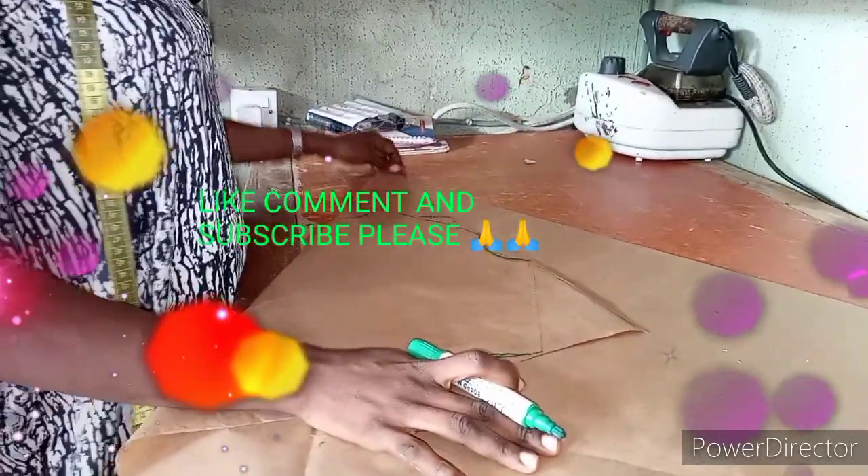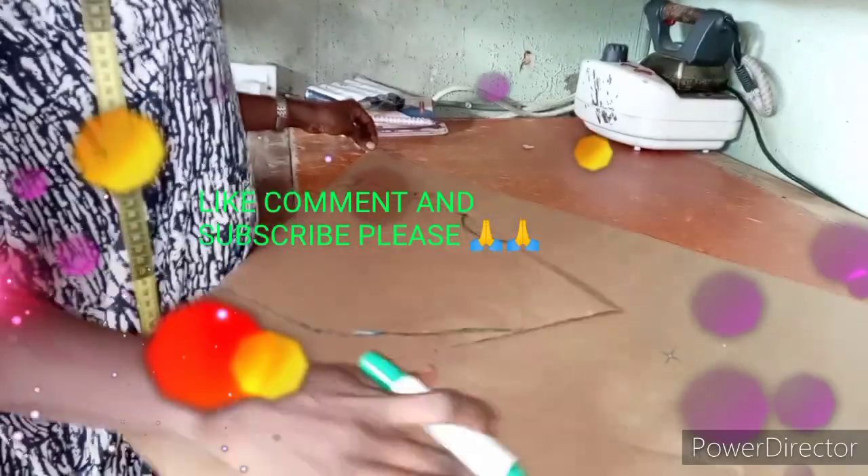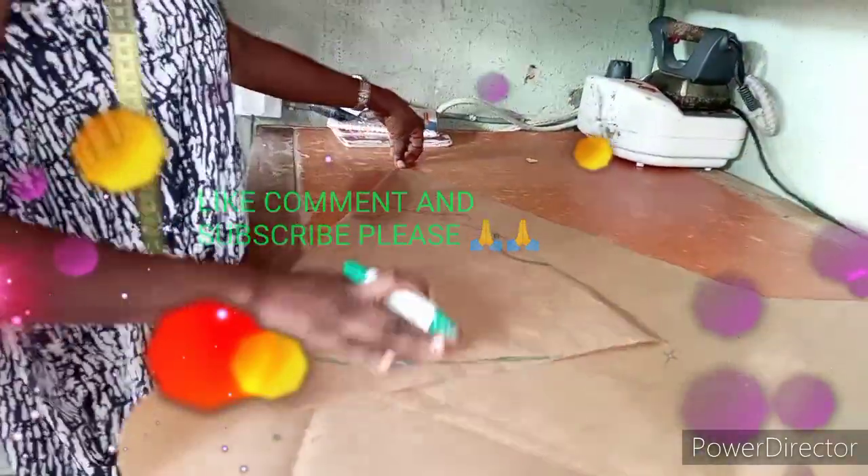Thanks very much, and don't forget to like, comment, and subscribe to my channel. There are more things to learn from the channel — thank you very much.